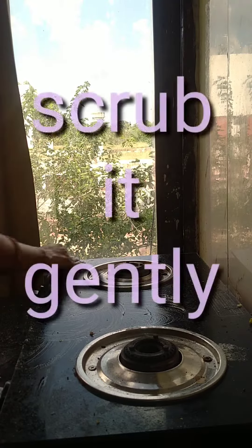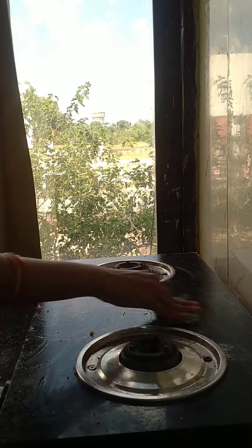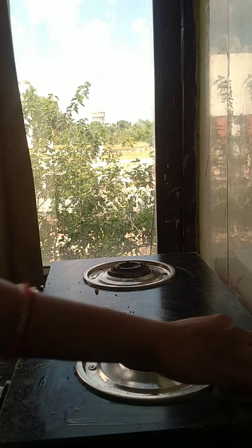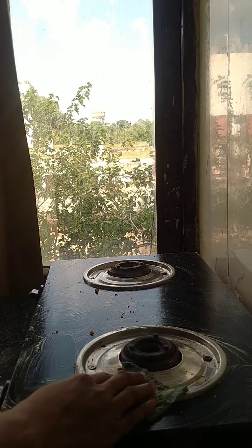Gently scrub it with a scrubber. Don't scrub it too hard, so that it will put some scratch mark on the gas stove. Just scrub gently.